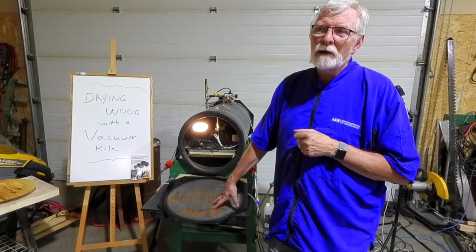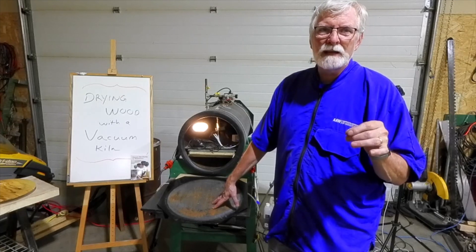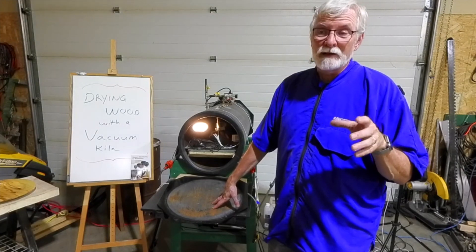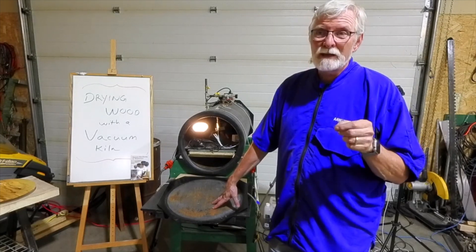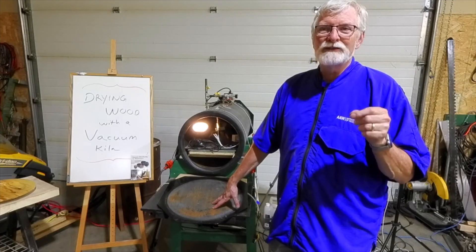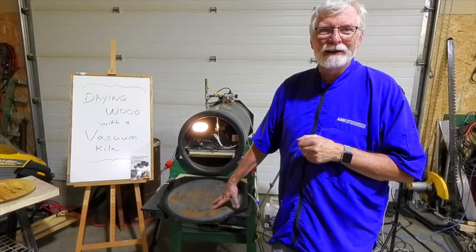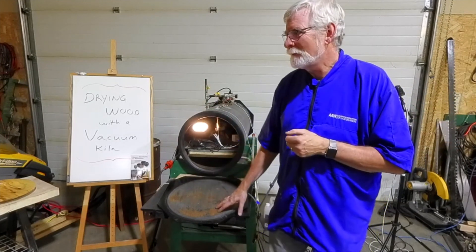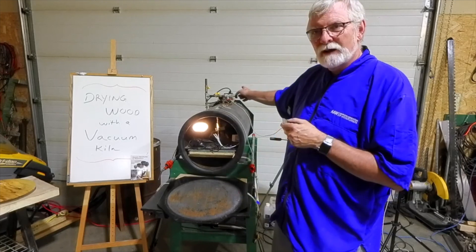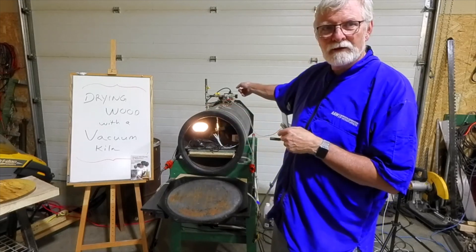How much vacuum do you need? More than 26 inches of mercury. I can pull 27.3, which I calculated should be the maximum for this altitude. More than 26 inches of mercury and more than 36°C in there, and the water will boil. I verified this by putting a camera, a heat plate, a pot with water, and a thermometer inside — I could see it boiling at those conditions.